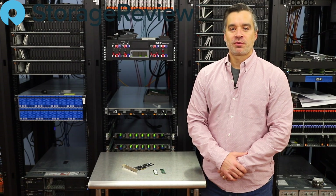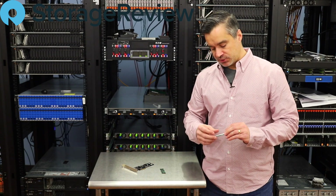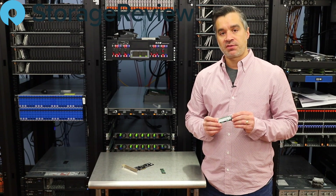Hey guys, Brian Buehler coming to you from the Storage Review Lab. What we're working with today is the latest QLC NAND SSD from Intel. This is the 665P.